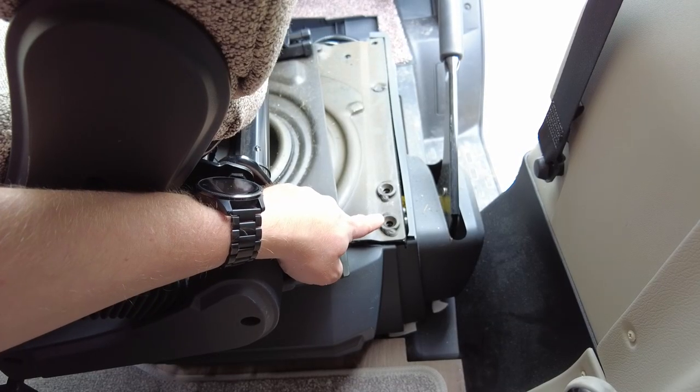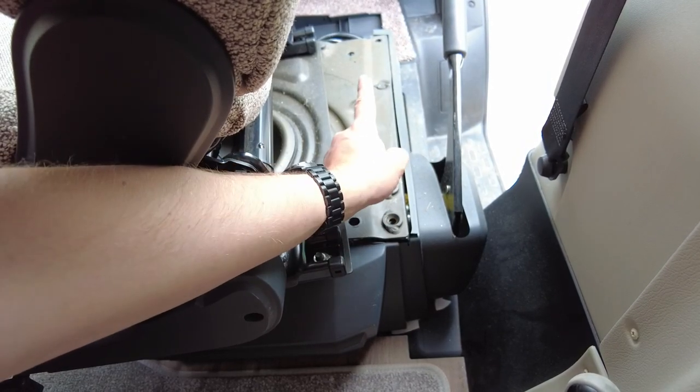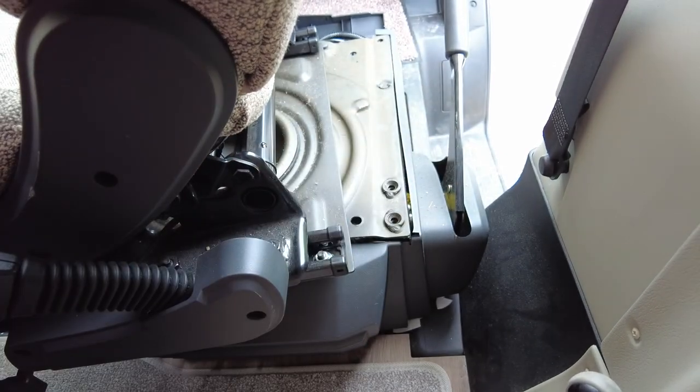Whilst I remember, the rear screws are tapered, the front ones are flat, so I need to remember that they are slightly different. I think there might be some bolts coming in from underneath, so I'm going to remove the sides and see what I can see.